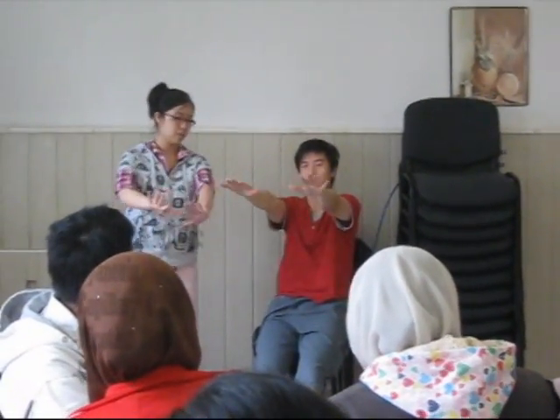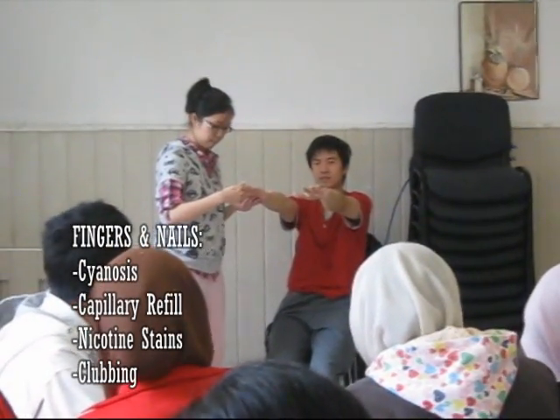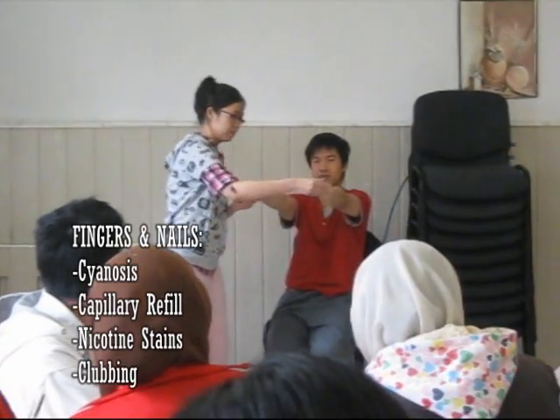Then proceed to check the fingers and nails. Check for clubbing, capillary refilling time, nicotine-stained fingers, and also cyanosis.